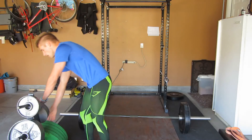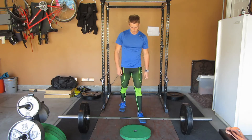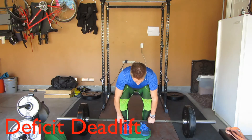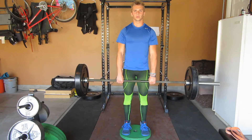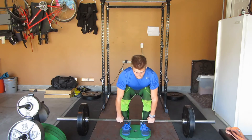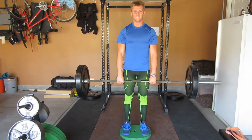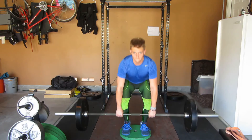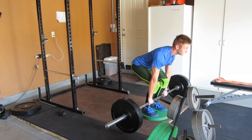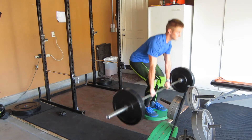The first real variation we have here is a deficit deadlift. You can either use a 45-pound plate, a 35-pound plate if your stance is narrow enough, or just a couple pieces of wood — anything flat to the surface that won't move when you're standing on it and exerting force. The reason you want to do the deficit deadlift is if the bottom portion of your deadlift is not going up during your one rep maxes — if you're failing at the bottom — you want to do these for sure.